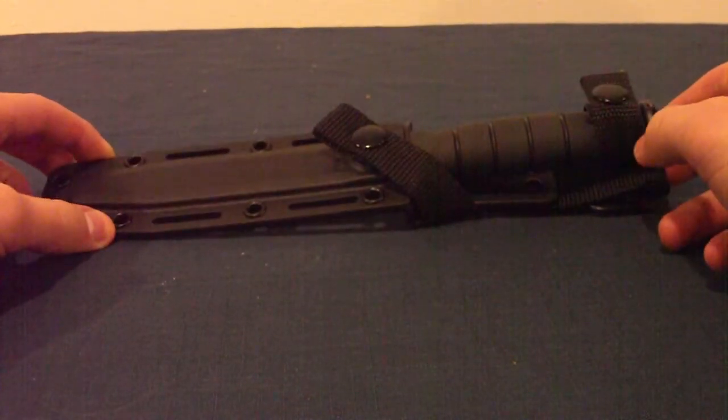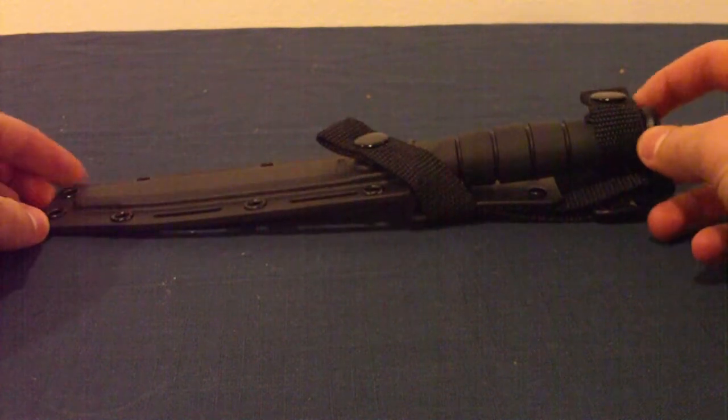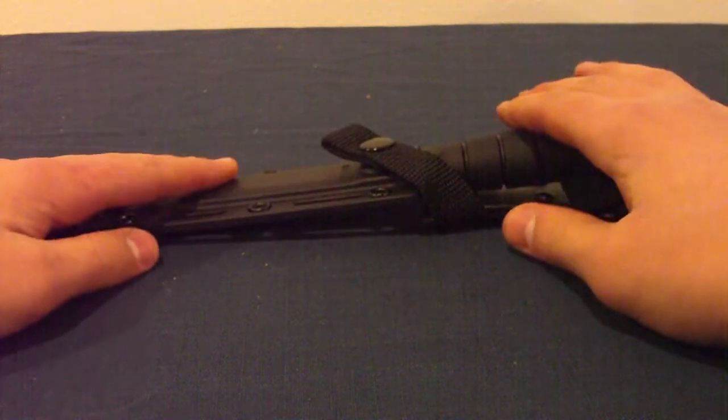Hi everybody, this is JT Adventures and this is T doing the review today. Today I'm going to do a review on the K-Bar Short Tanto — not the big one, this is the short one and this is the partially serrated one.